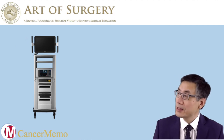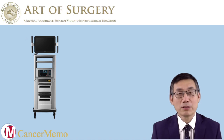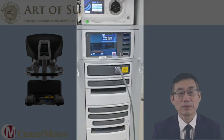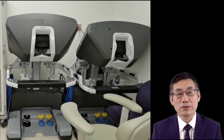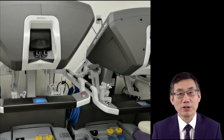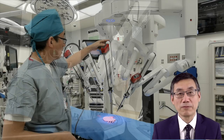The second part is the vision cart. The vision cart not only has a visual display but also carries the power supply and the gas supply. The third part is the surgeon's console, where the surgeon sits and looks through the console to control the patient cart. It has two arm controls and also foot pedals.